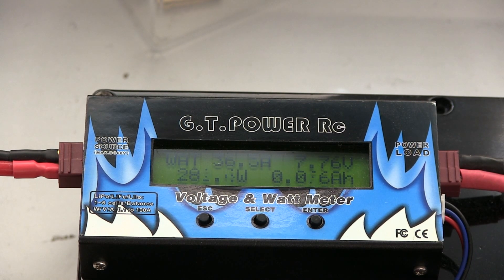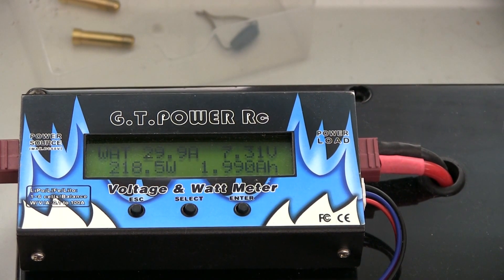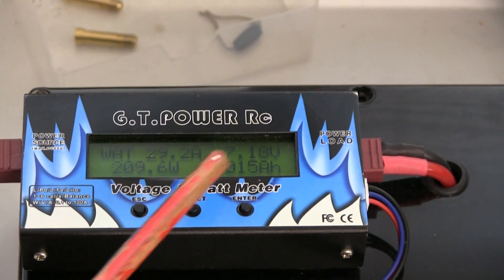So it's 7.76 at first, then fell to 7.63. It almost made it, but 7.63 — so it doesn't quite hold the voltage, the same as the others at 600 milliamp hours. At 2 amp hours it's 7.57, then 7.31. At 3 amp hours it's 7.18.